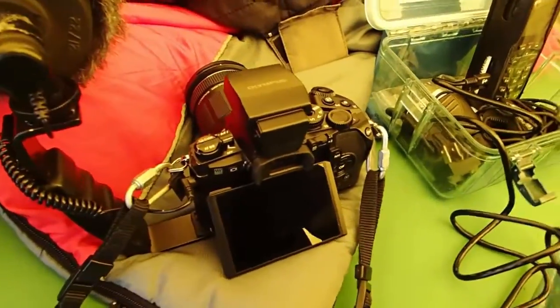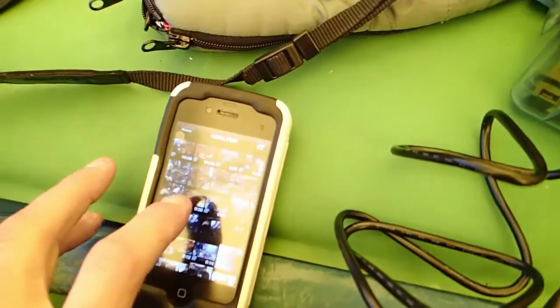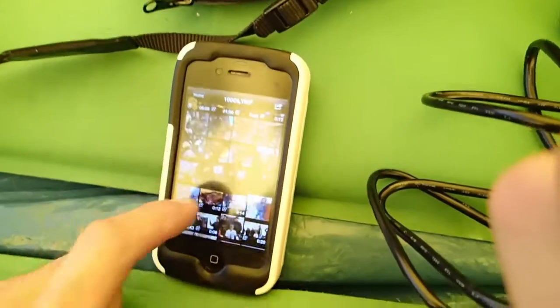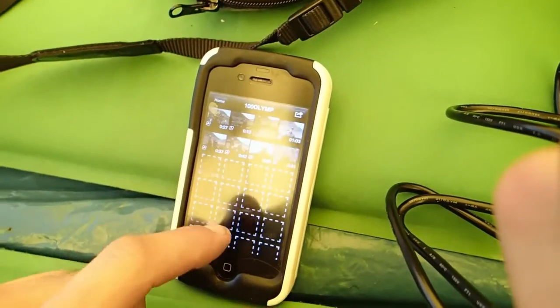What I'm doing is Wi-Fi-ing from the OMD-EM1 and the SD cards that I've been shooting all day into my OI Share app — the Olympus OI Share app. I choose what images I would like from the card and save them to my phone.